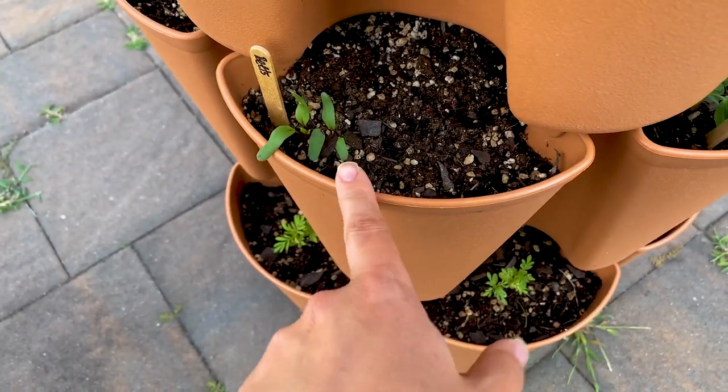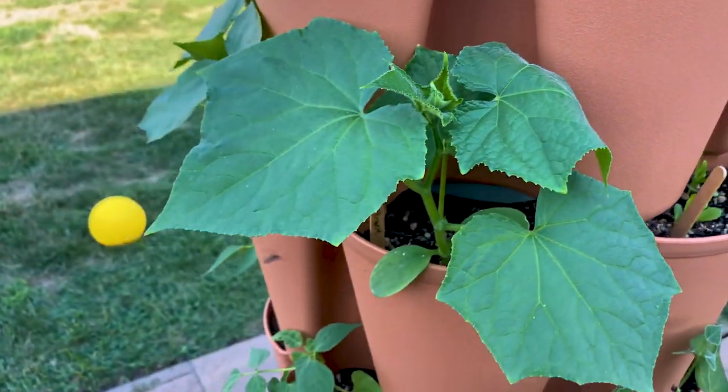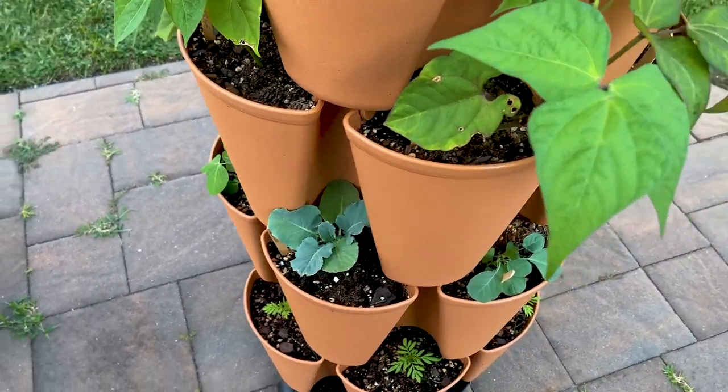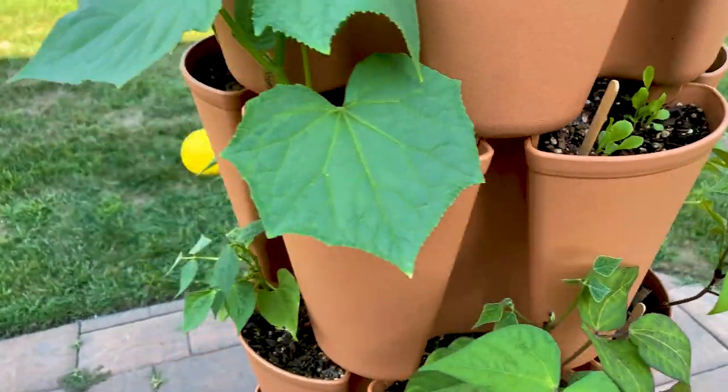I do want to maybe put another beet on the side here, just because of that rainstorm — I think it definitely impacted it. Anyway, I hope you enjoyed our update. Everything is growing great and we'll keep you posted. We can't wait till we can actually harvest some stuff from the green stalk, which is going to be super exciting.